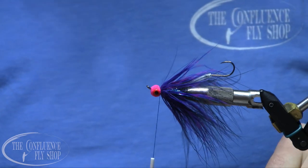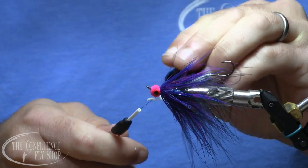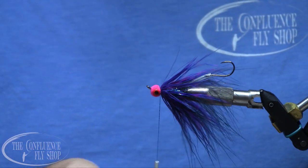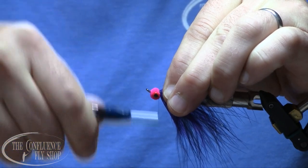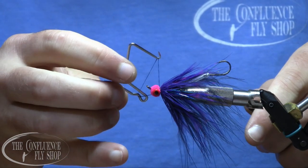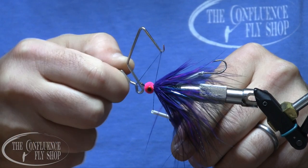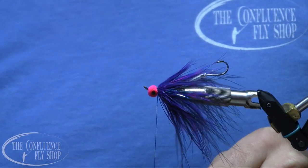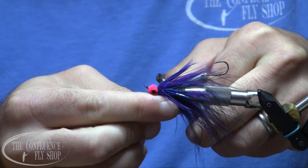We'll finish it off by brushing our thread with a little super glue — some brush-on Zap-A-Gap. Wrap that up, then do a quick three-turn whip finish, cut the thread, and we're essentially done.